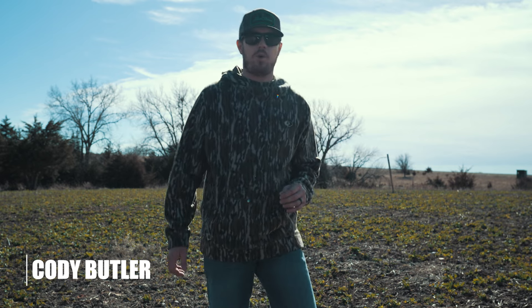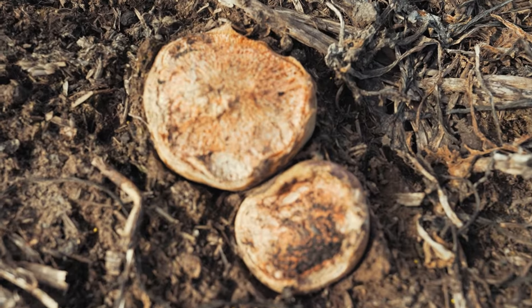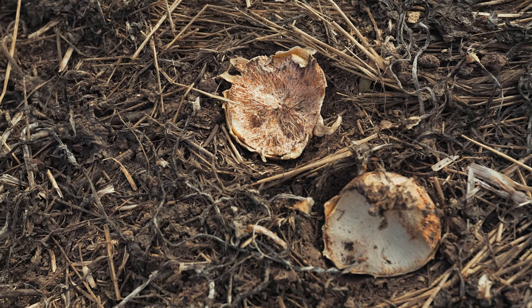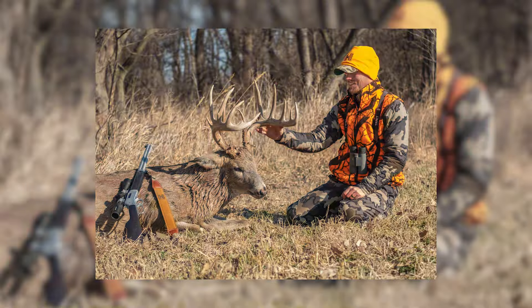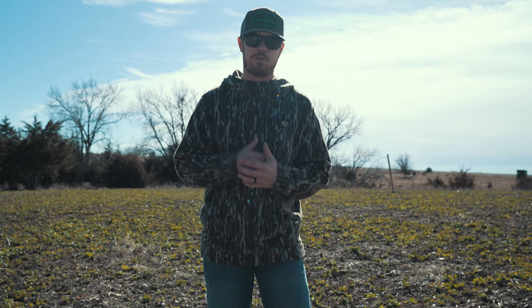How's it going guys? It's the middle of February here. I'm out here on one of my favorite Kansas farms. This food plot you see right here behind me — I planted turnips and radishes last year and it did really, really well. It is providing a lot of good food through the winter months to keep my deer herd healthy. This food plot here means a lot to me. I've actually killed two of my biggest bucks out of this food plot right here. It's been a very, very hot spot over the years.